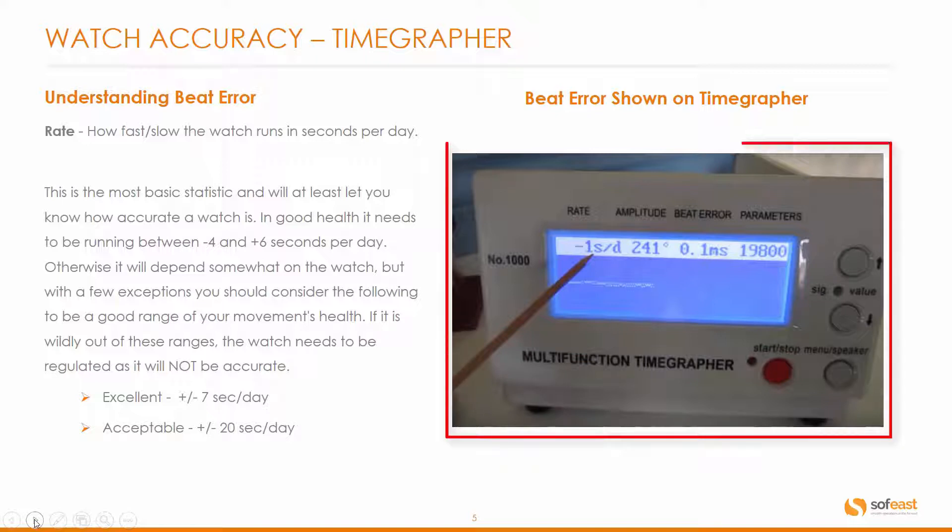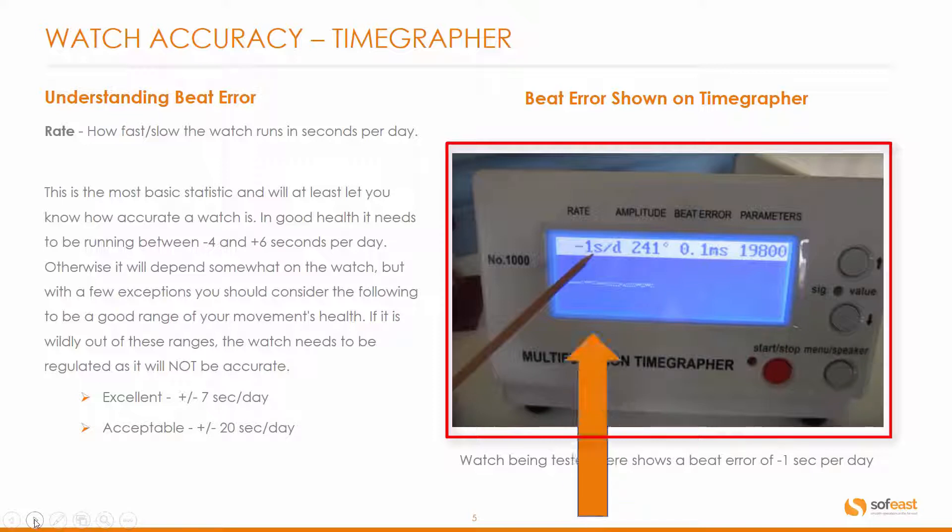On the right hand side here we have a time grapher digital readout, and we can see that the watch being tested is showing a beat error of minus one second per day. So one would assume that the watch on here is an extremely accurate and potentially an extremely expensive watch, as shown in the readout.